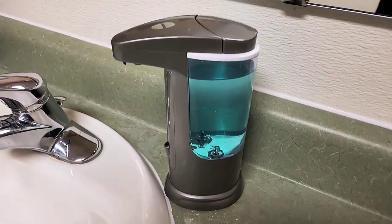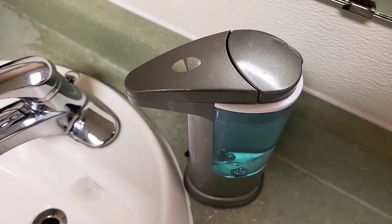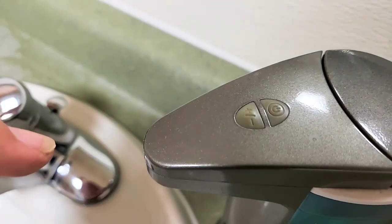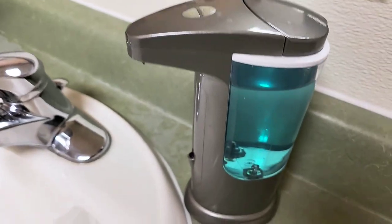I am truly impressed with this automatic touchless soap dispenser. It runs off AAA batteries and it has a power button and three different levels so you can choose the soap amount you want.